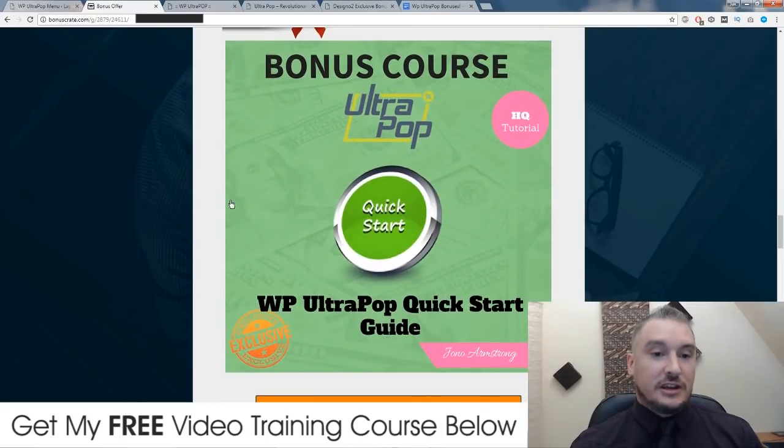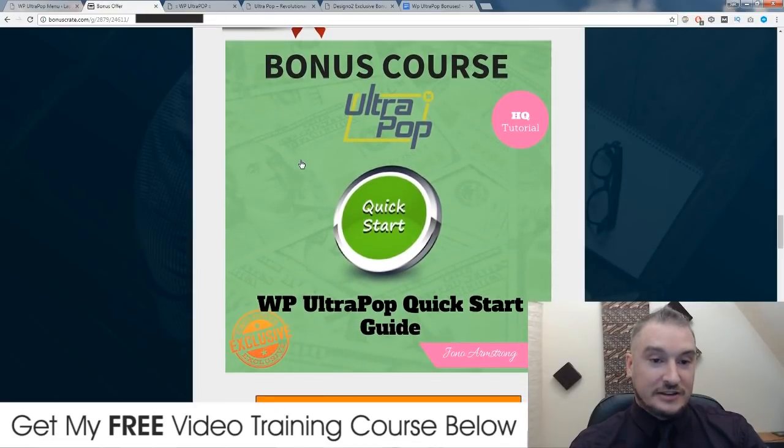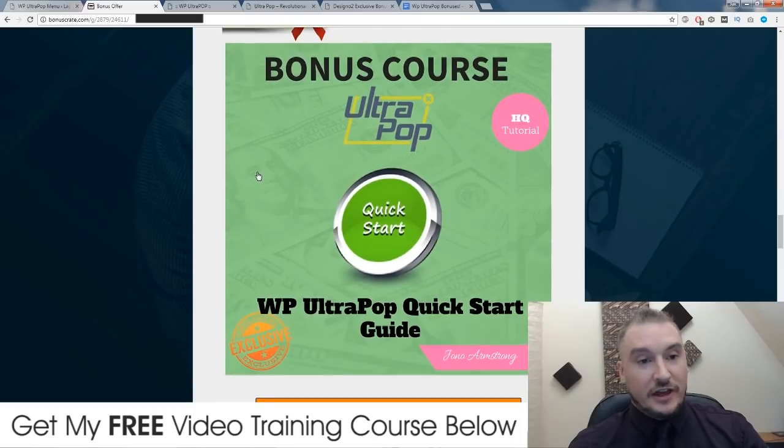My second bonus: I'm going to give you a quick start guide on how to use WP Ultra Pop, because inside the training area there are no training videos. And I'm a little bit angry about this. This is the review access training area, so there might be some more tutorials later on, but as far as I could see there's only one tutorial, and this assumes that you've already installed the plugin. So what I've done inside my bonus tutorial is walk you through how to set it up the best possible way, step by step, showing you what you need to do.